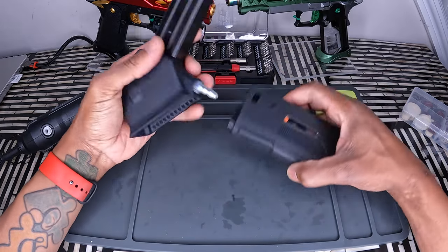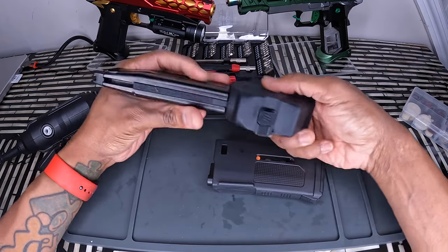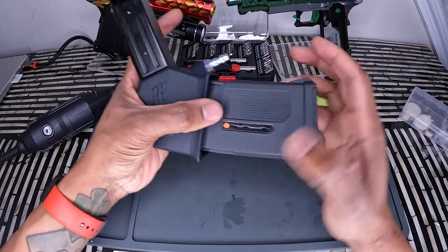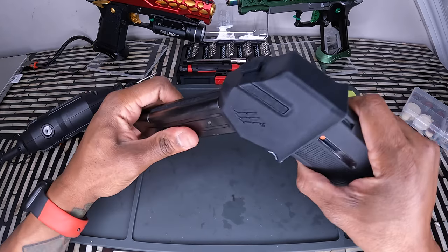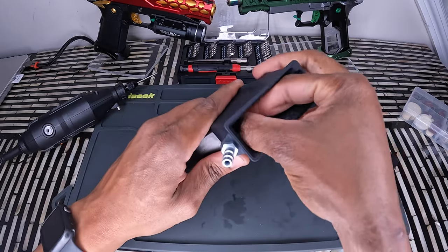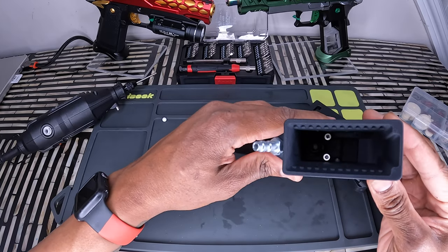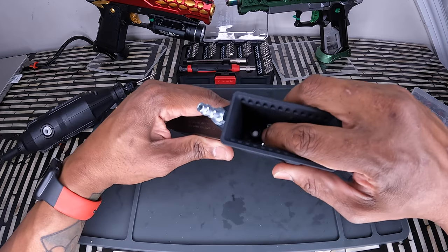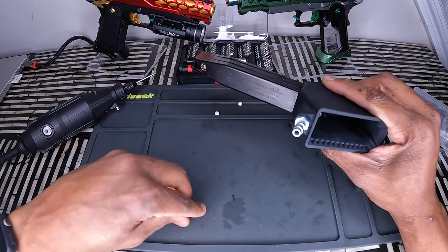What's up, my viewers and subscribers. Today we're gonna be fixing the feeding issue on the monk custom adapter. As you can tell, most of them are not feeding properly. BBs are just sitting there and it won't feed, and if you press it you're gonna break it. So we're gonna break it down and fix this problem.